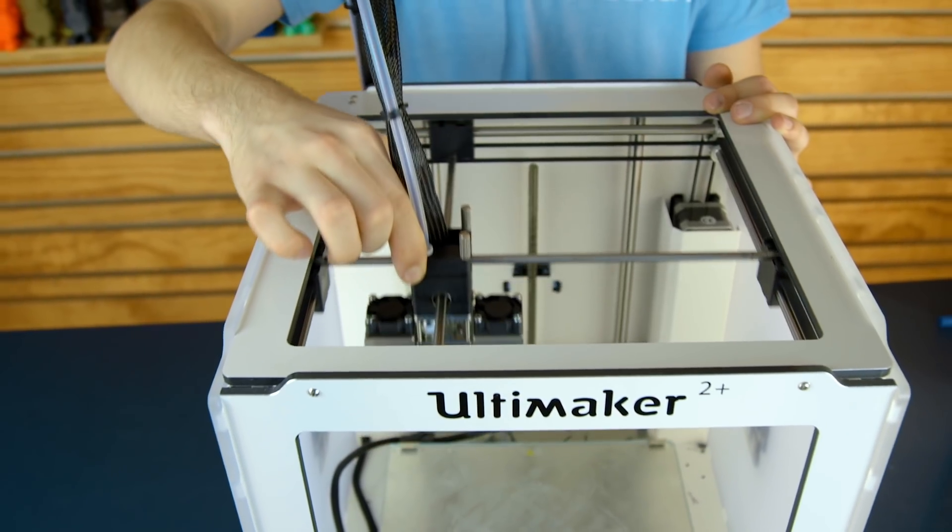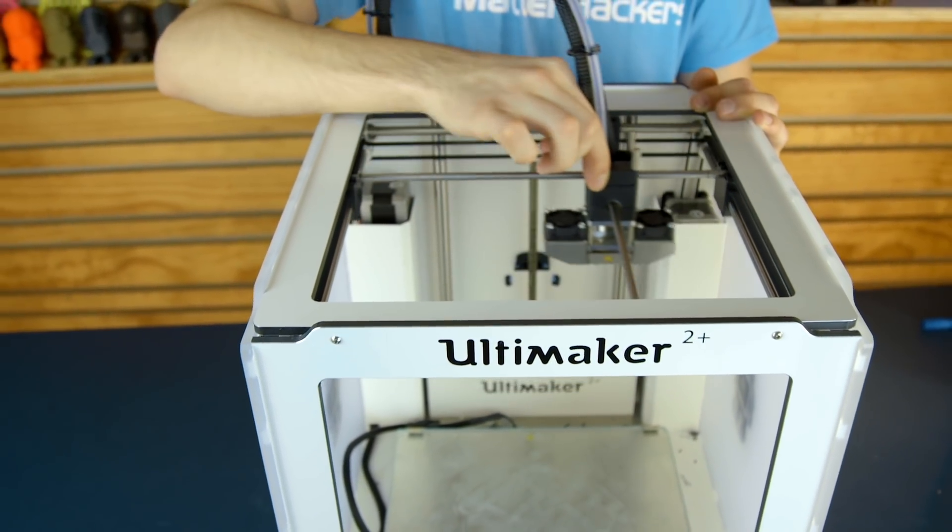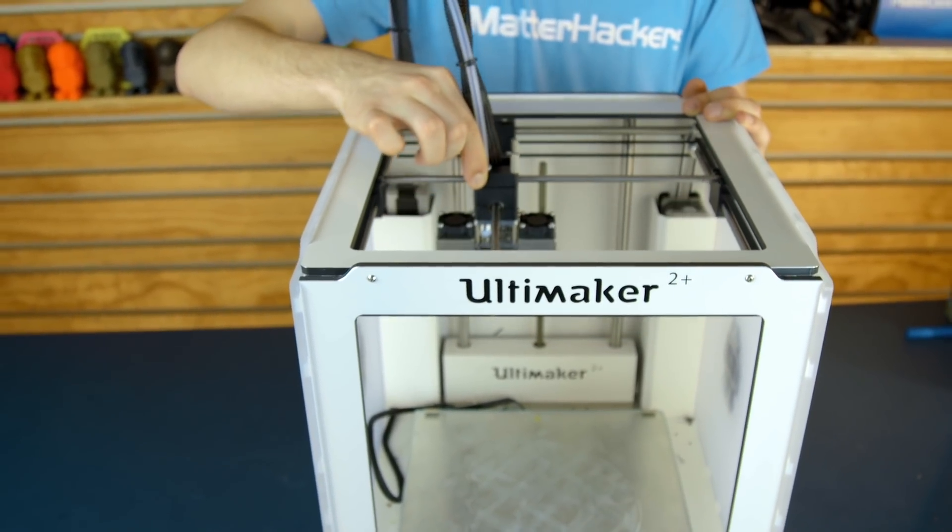The simplest and most common form of motion configuration is called Cartesian, where there's an X, Y, and Z motor that each controls their respective axes. There are subsets, like Cartesian XY, where the print head moves on X and Y, like a BCN 3D printer, Zortrax, or Ultimaker.